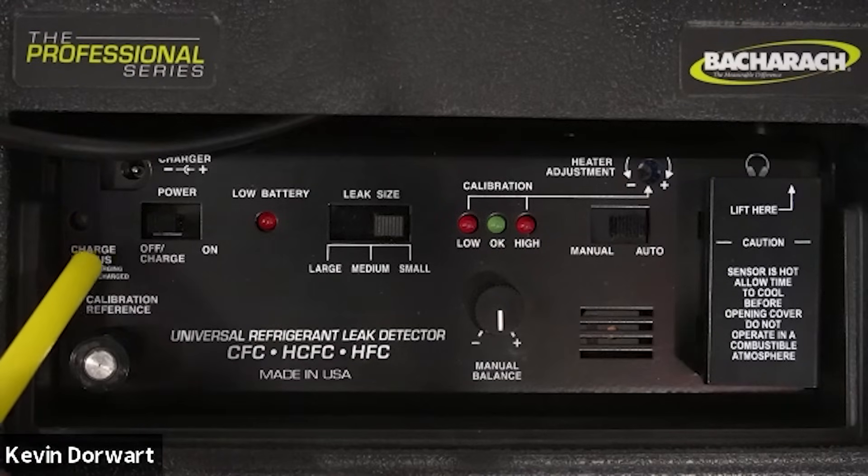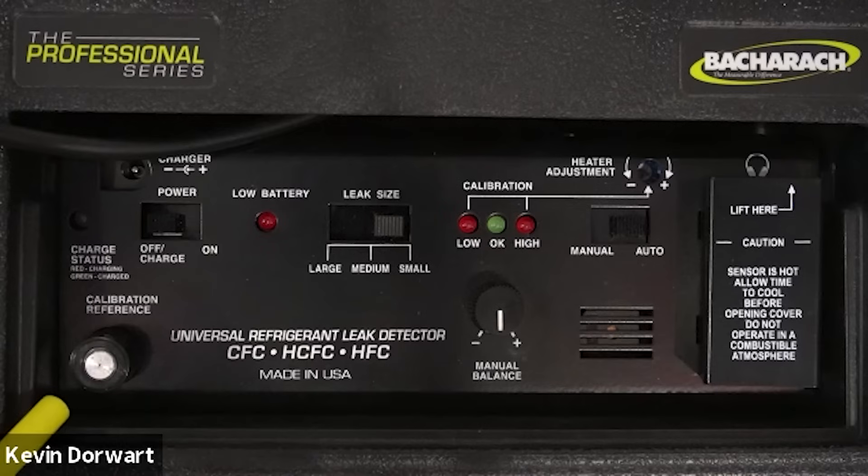On the far left hand side is the charging status light, which will illuminate in red during charging and turn green when the battery is fully charged. On the lower left hand side of the control panel is the calibration reference bottle.